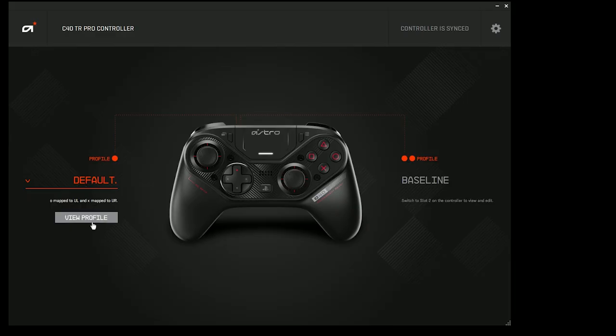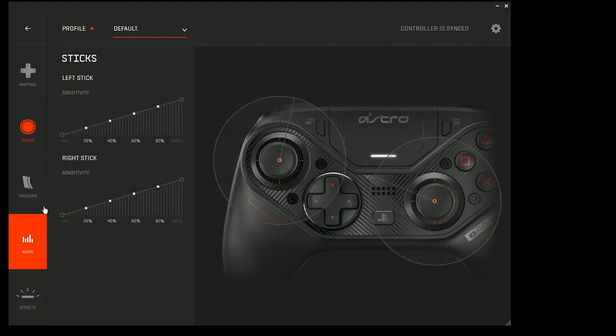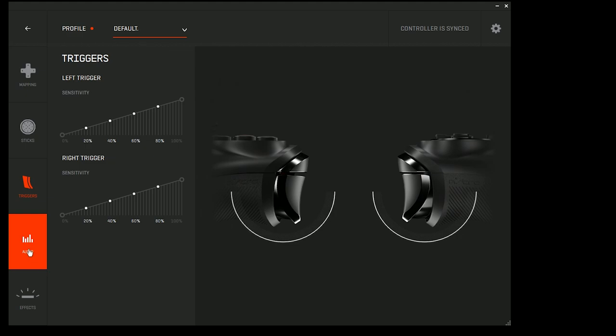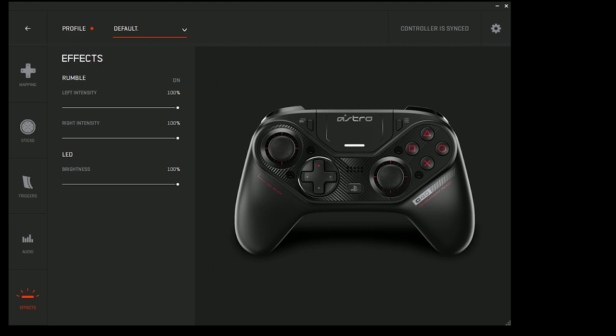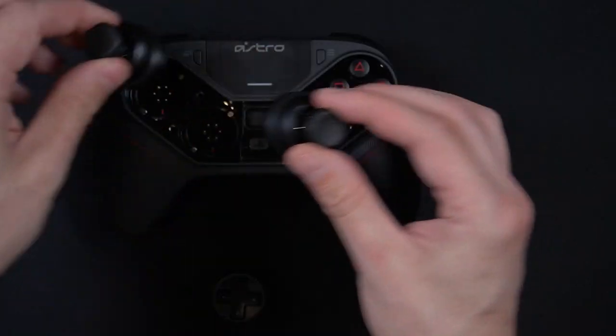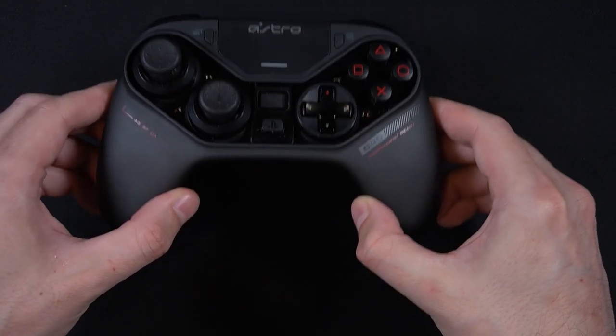As far as the software is concerned, it's nothing to write home about. It is pretty straightforward — standard button mapping, analog control, and profile selection. Pretty standard fare, and it is quite user-friendly. One thing I did notice is that if you swap the modules while you are in the software, you will have to restart the software. But typically, if you're going to be swapping modules, you probably want to restart things anyway. I did try it with both thumbsticks on the left side, and the software did not acknowledge that.